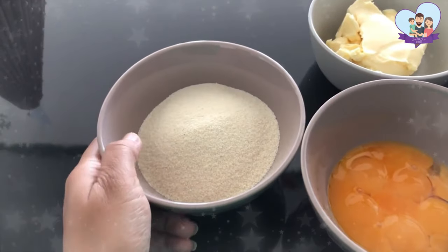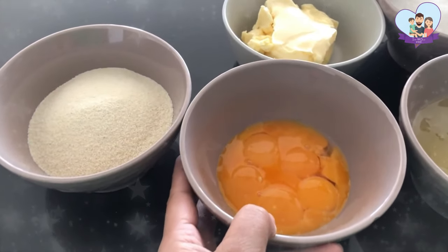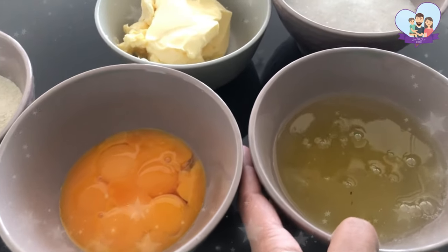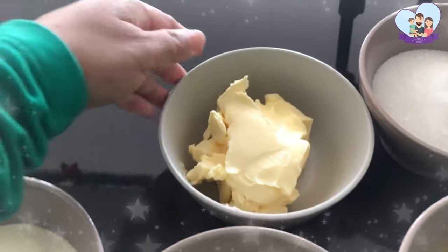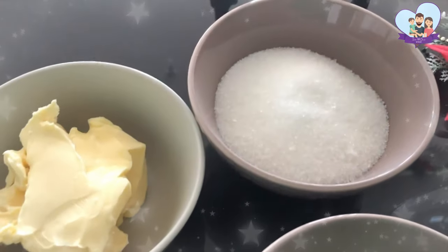So I have here 200 grams of semolina, unroasted, and also 7 egg yolks, 7 egg whites, 250 grams of butter, and 385 grams of sugar.